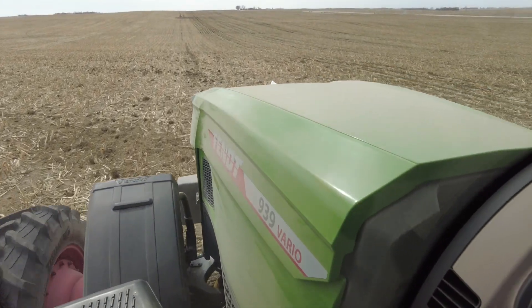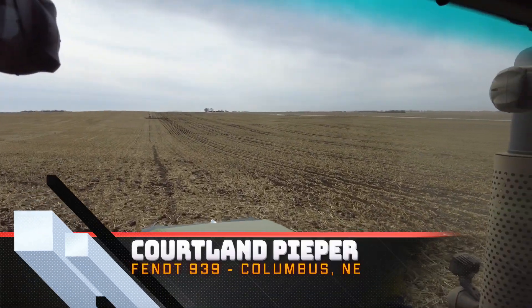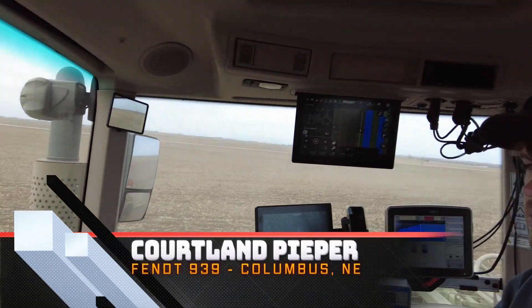Demo on a 939 Fendt here today, north of Columbus. We're out here doing some strip tilling with a cart here. Nice to meet you everybody.